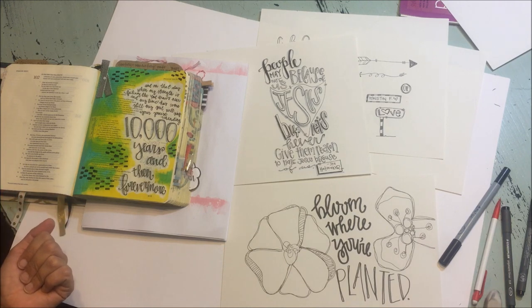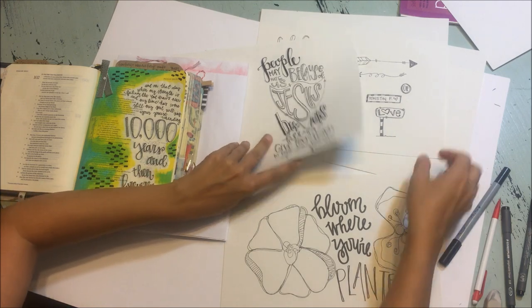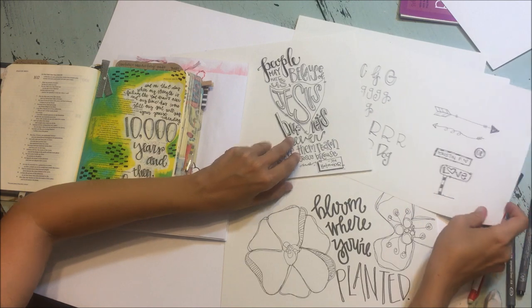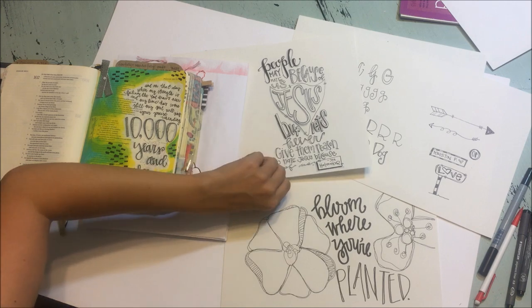So there you go — not really a tutorial so much as a demonstration, but it just goes to show you that you can draw your letters in all sorts of different ways. You don't have to have any sort of training or mad handwriting skills. It's really just about practice and getting used to drawing your letters instead of writing them.